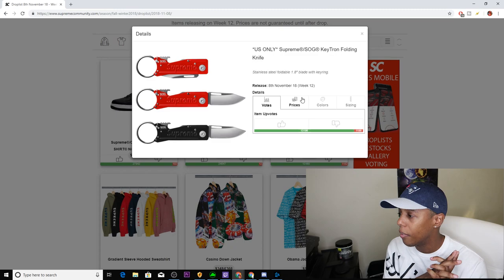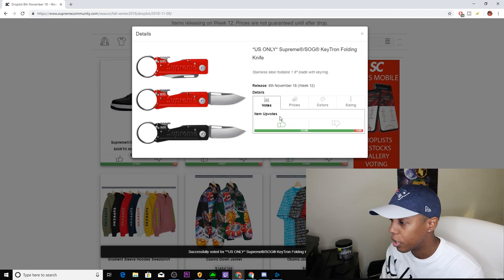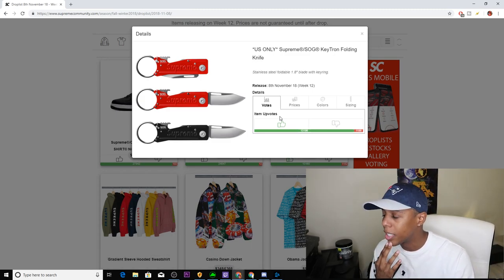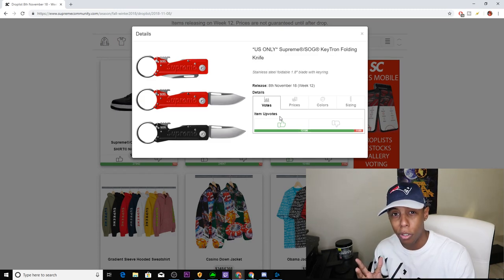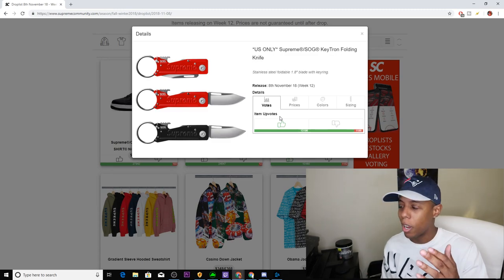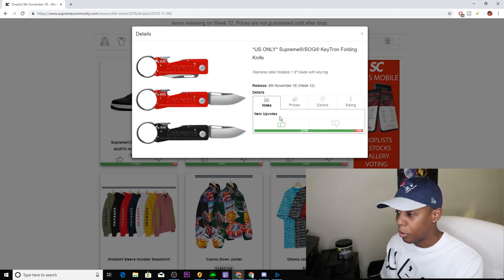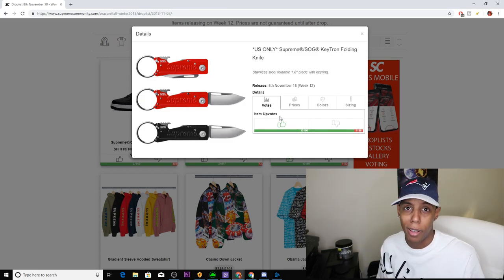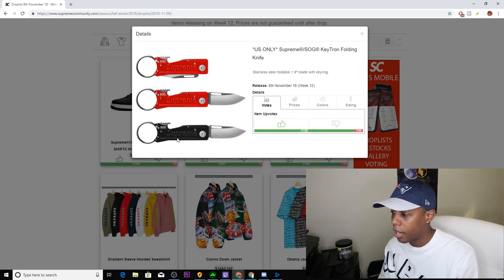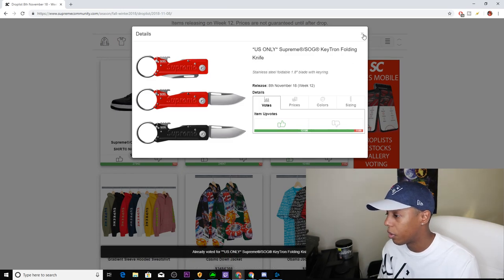One of the popping pieces of the week — we have the Supreme Kershaw Folding Knife. This is one a lot of people have been waiting for, so it's definitely going to do well. I don't know if you can sell knives online, so this might be in-store only — correct me if I'm wrong, because I can't remember if the other knives were available online. It comes in black and red. I'm definitely going for the red, and maybe the black if I go back and they still have it. Definitely an upvote.